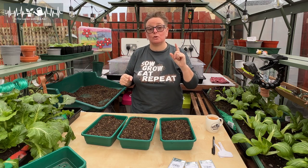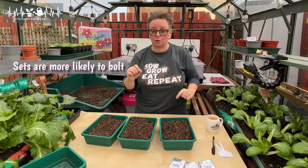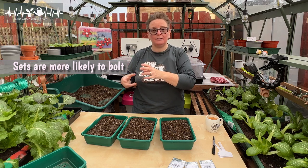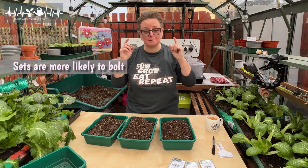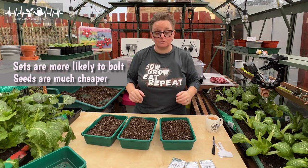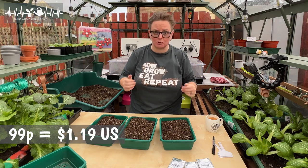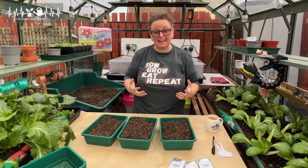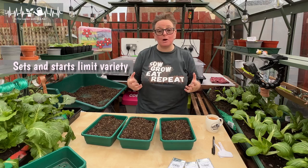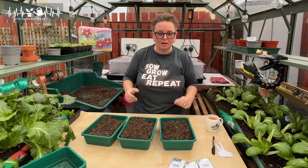The number one reason for going with seeds over sets is that sets are more likely to bolt or go to flower. If that happens, you're not likely to get a full-size bulb onion, and if you have a full-sized onion and it bolts, it won't store very well. Seeds are also cheaper — a packet of seeds I've got here is 99 pence, much cheaper than sets or starts. The other reason is variety: with sets or starts you're limited by what your local garden centre stocks, whereas with seeds you've got much more variety, including heirloom varieties or something a little bit quirky.